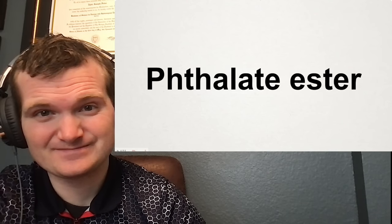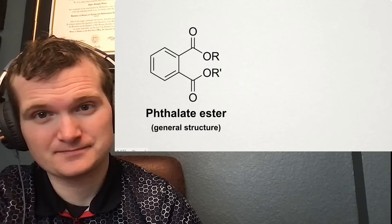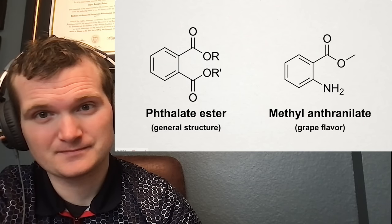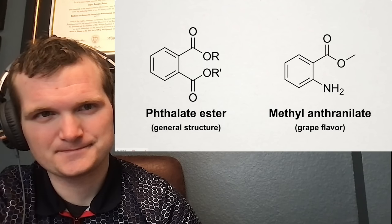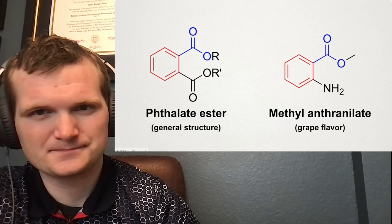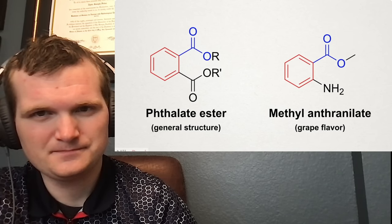A lot of them contain something called the phthalate ester. It's included to make the vinyl more durable, soft, and malleable. On the other hand, one of the most commonly used fake grape flavors is called methyl anthranilate. Considering that one just smells like plastic and the other is supposed to smell and taste like fruit, they're shockingly similar. They share a core ring and a small portion, and in theory it should be possible to convert one into the other.